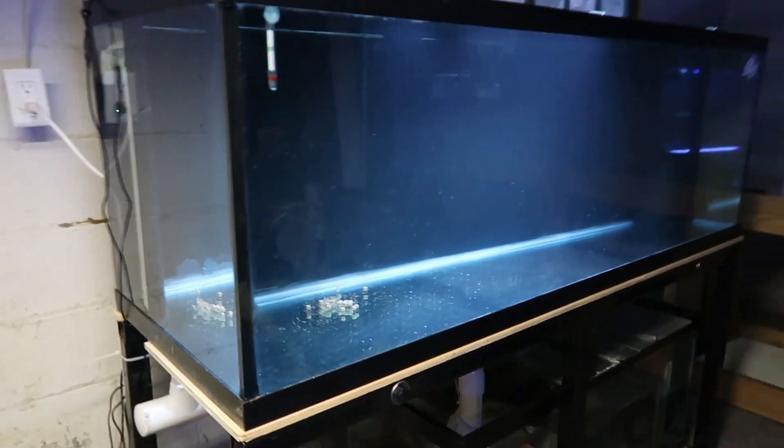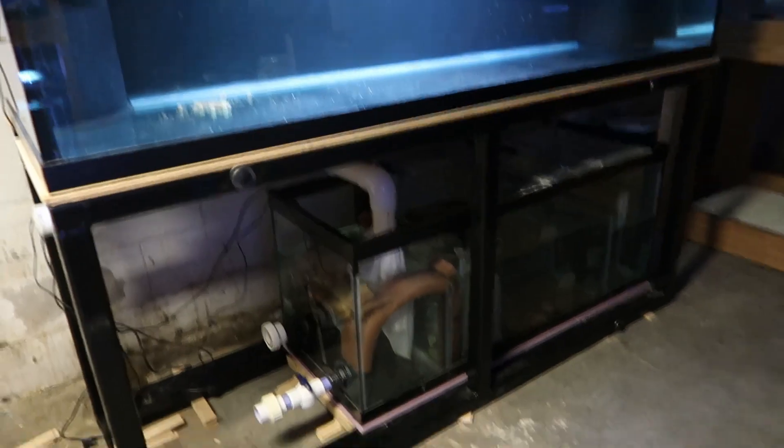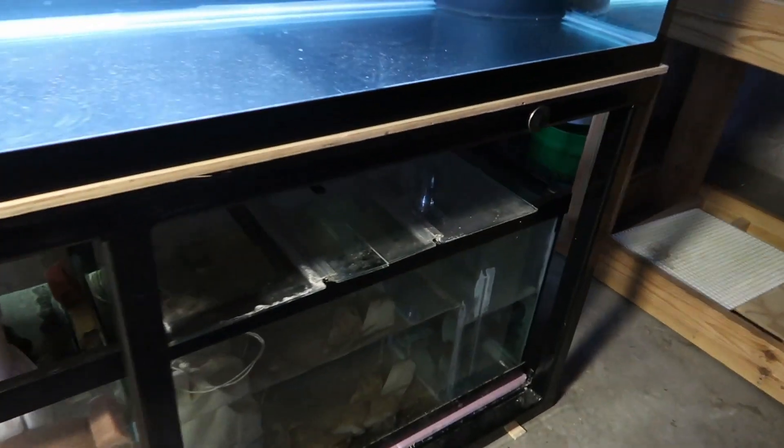What is going on everyone, back with another video in the 180 tank series. The 180 is up and running. I did not make a video on the sump at all — putting it together, the baffles — or maybe I did, I don't remember at this point.